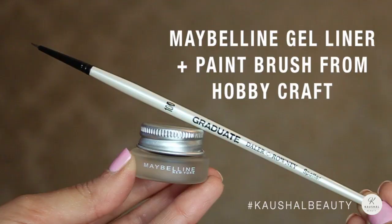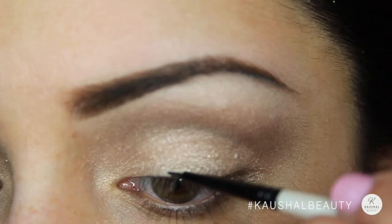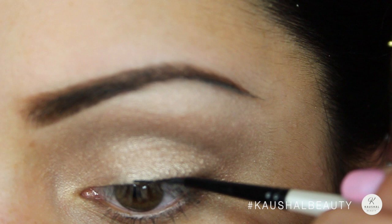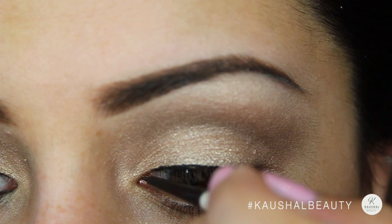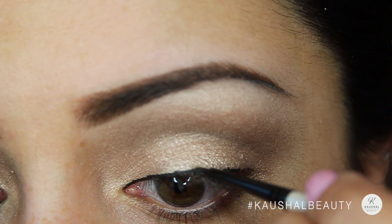For eyeliner I used the Maybelline Gel Eyeliner with a really thin brush I picked up from Hobbycraft over the weekend. It's super thin so you can get as precise as you want, or build your eyeliner as thick as you want. I've actually fallen in love with it — I think it's pretty much the best eyeliner brush I've ever used, and it was only £3.25, which is such a bargain.